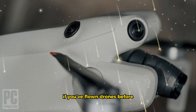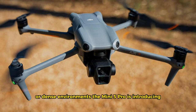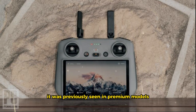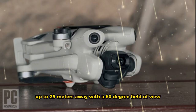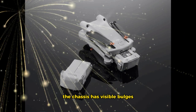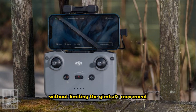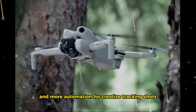Obstacle avoidance reimagined. If you've flown drones before, you know how important obstacle detection is, especially in tight spaces or dense environments. The Mini 5 Pro is introducing a new obstacle sensing system. The front-facing LR sensor is part of DJI's advanced 3D infrared detection system, previously seen in premium models like the Mavic 4 and Air 3S. It can detect obstacles up to 25 meters away with a 60-degree field of view, designed to perform well even in low light. In real-world flying, that means more safety, more confidence, and more automation for creative tracking shots, follow modes, and terrain avoidance.